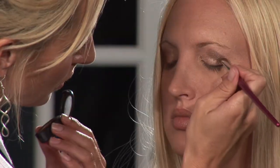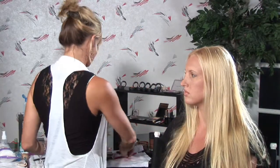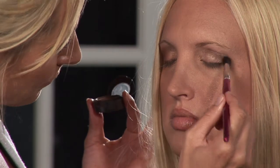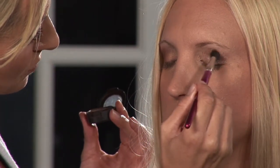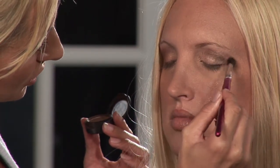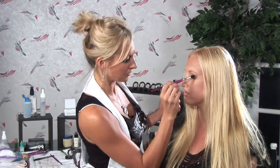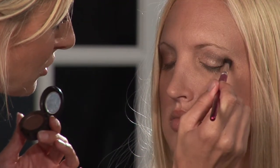We got it where we want it. Now we're going to come back in with the blending brush and blend. This is how you blend — you do small little circles with the blending brush, and it really makes a difference. Especially with brown or any other dark color, you want to blend it around, otherwise it will just look blotchy.